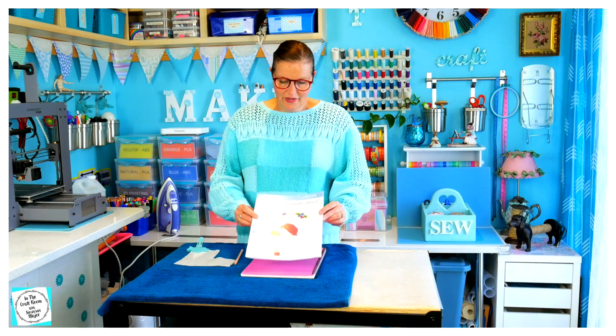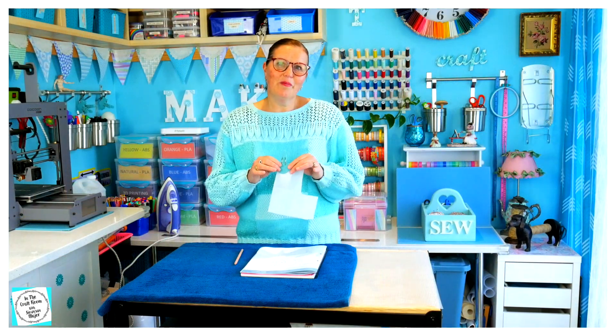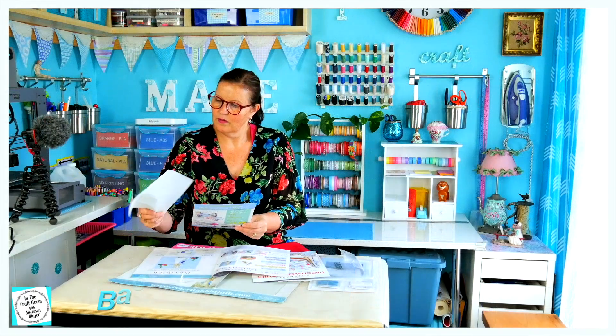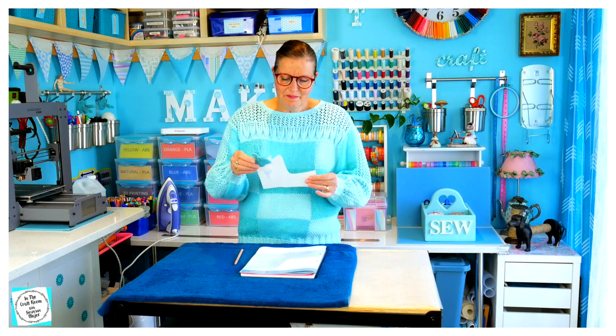We're going to be using the bonder web that was left over from the Peter Rabbit character square from issue number one. You may remember me saying when I was unpacking in episode number one, 'Hmm, I wonder if I'll use this — wonderful, leave this.' Well, that was the bonder web.